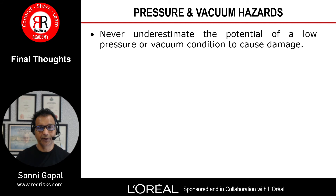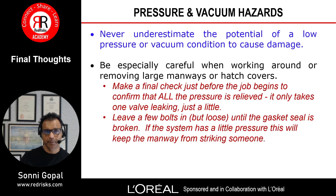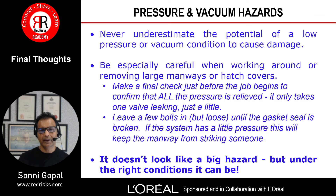The final thoughts on pressure and vacuum hazards: never underestimate the potential of a low pressure or vacuum condition to cause damage. Be especially careful when working around or removing large manways or hatch covers. Make a final check just before the job begins to confirm all pressure is relieved — it only takes one leaking valve. Leave a few bolts in but loose until the gasket seal is broken; if the system has little pressure this will keep the manway from striking someone. Under the right conditions, pressure and vacuum hazards can be significant and can cause catastrophic events, loss of business, and loss of life.